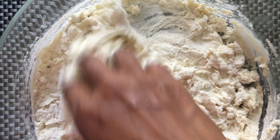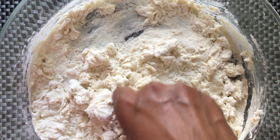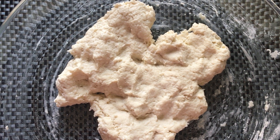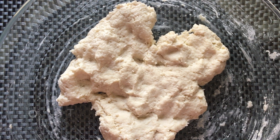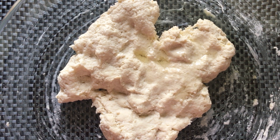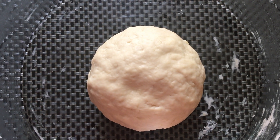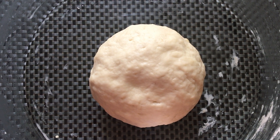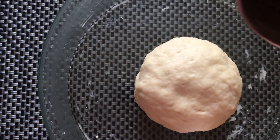If your dough is too tight, you can add some more warm water to make a soft dough. After mixing with warm water, add 1 tablespoon oil and continue to knead until the dough turns soft. To get this kind of soft dough, you need to knead continuously for five minutes.